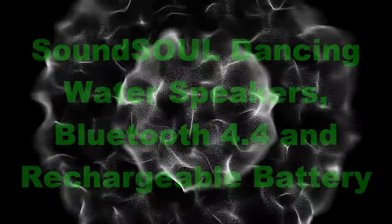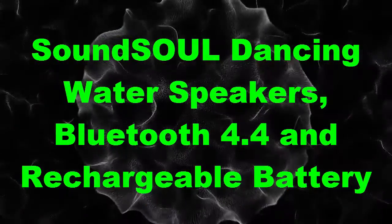Number 3: Sound Soul Dancing Water Speakers, Bluetooth 4.4 and Rechargeable Battery.